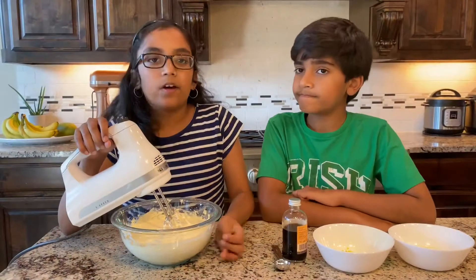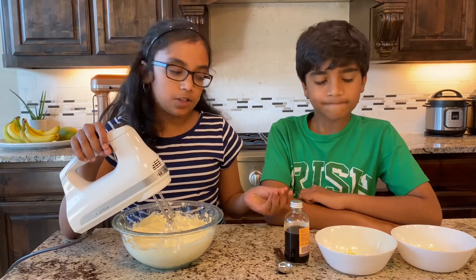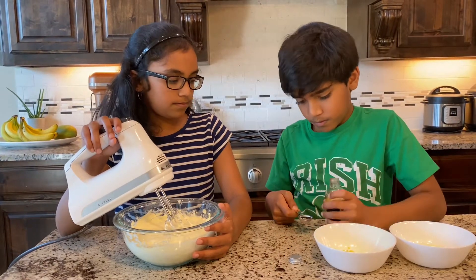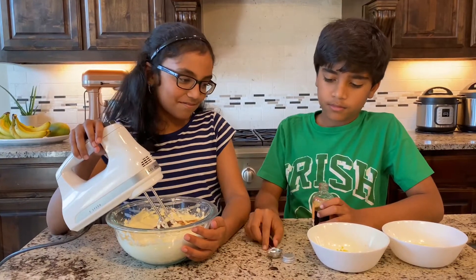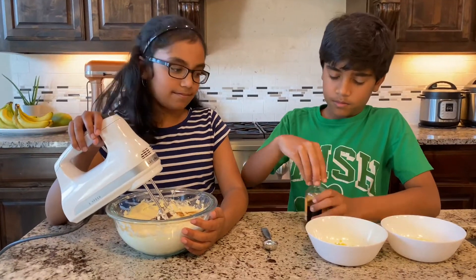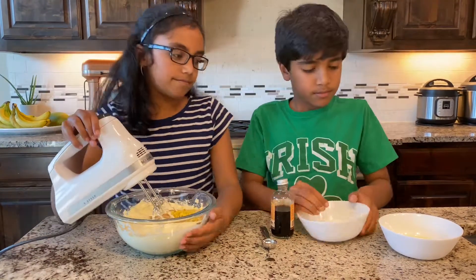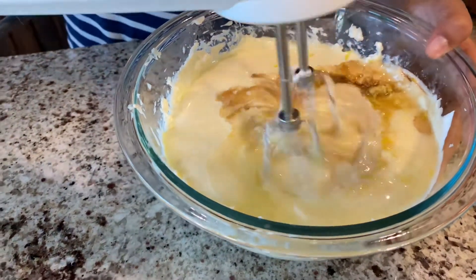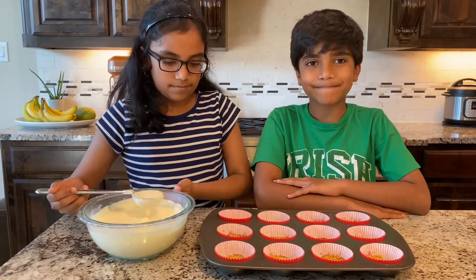Mix it well. Now add one and a half teaspoon of vanilla extract, lemon zest, and juice of one lemon. Mix it well. Now pour it on top of the crust and bake it in the oven for 15 to 20 minutes.